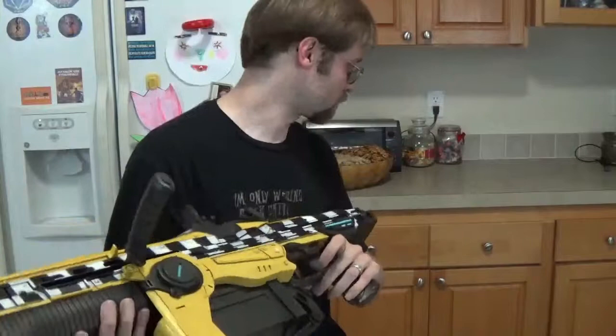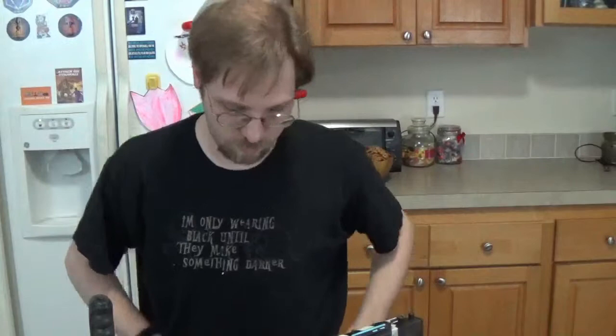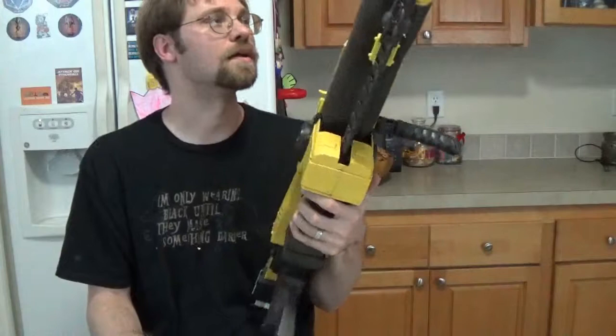This did not come with instructions — I will point that out. There's nothing in here, no item attached, nothing in the bag, nothing in the styrofoam. As much as I love the way this looks, aside from the taxicab color, there should be more to this. It looks great, but it sounds chintzy — it sounds like a crappy toy you get at Walmart.